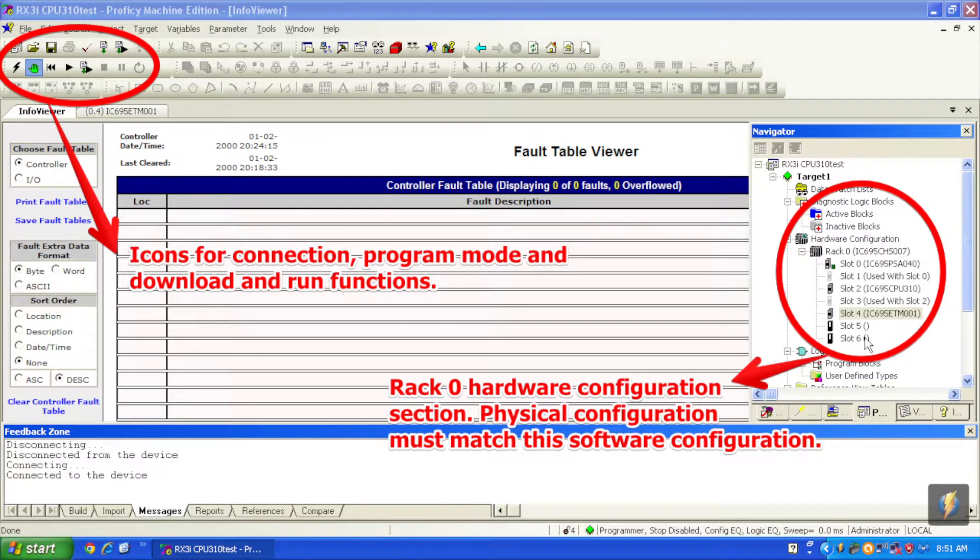Next, go to Target on the top menu bar, drop down to Online Commands about halfway down. A window will pop open — go to Clear, which is the fourth selection down. We're going to clear the bottom two selections: controller fault table and I/O fault table. This clears any faults from the processor or previous I/O information and allows you to go into run mode. If you don't clear these, it will detect an error and you won't be able to enter run mode.